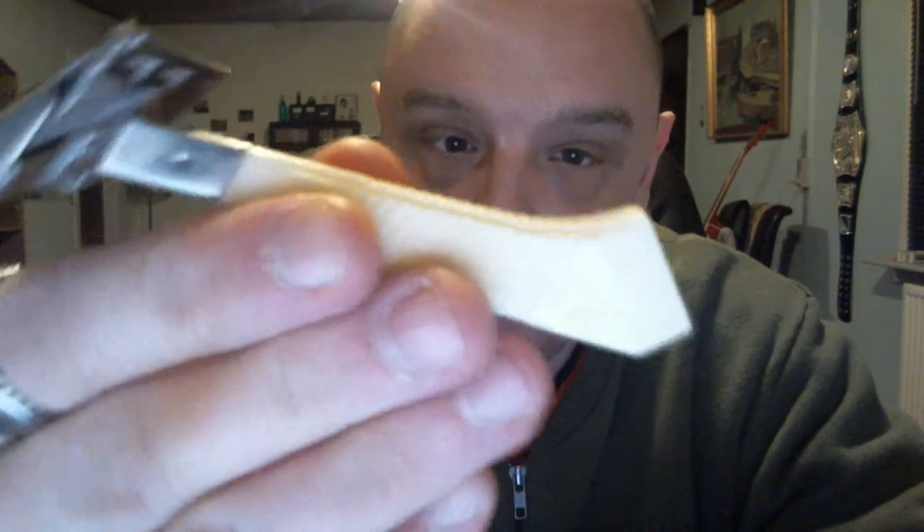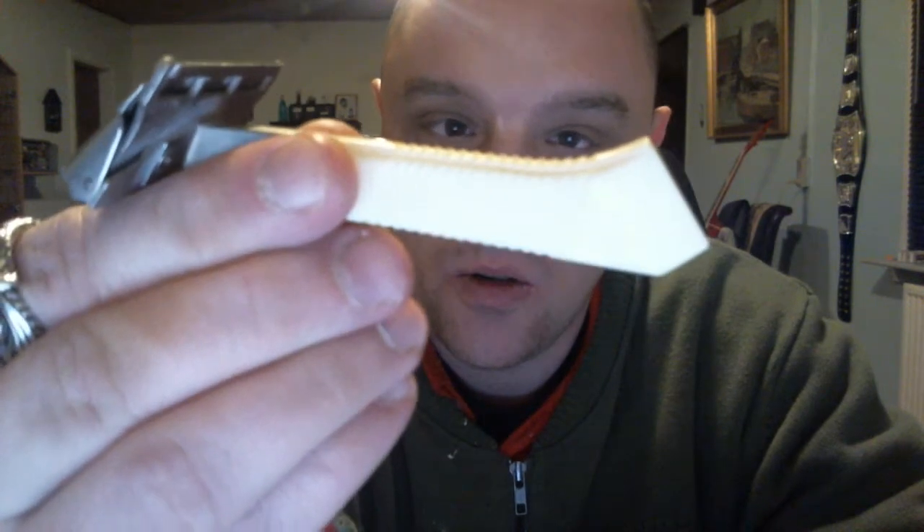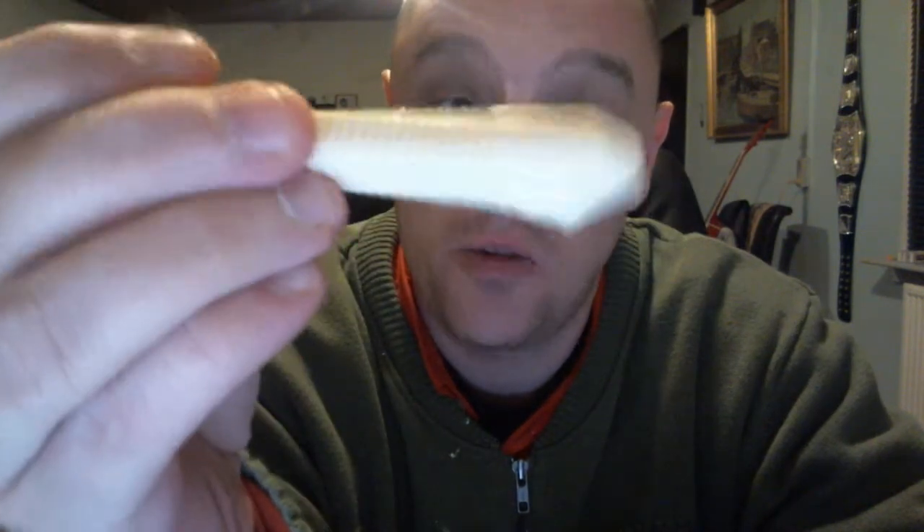Hey humans! Just coming to you with another safety razor review. This time it's of the Gem Featherweight from the 40s, 50s. I can't remember exactly where this is from. This is vintage, awesome quality, looks brand new.